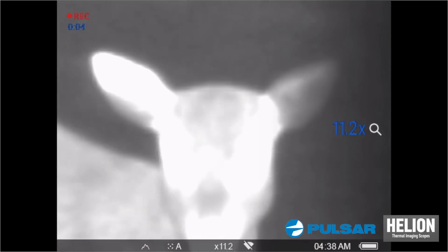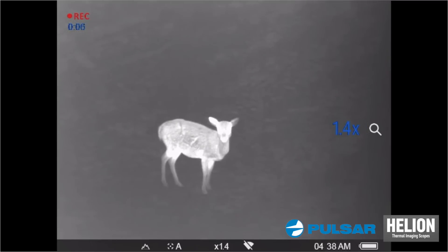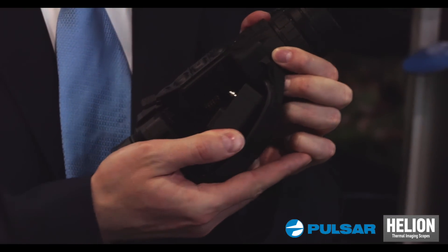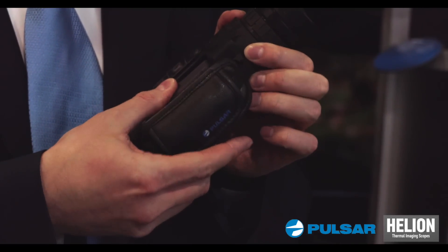You can replace it just by raising the latch, taking out the battery, and putting it back again.